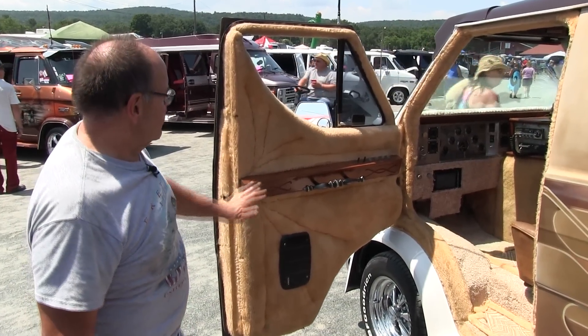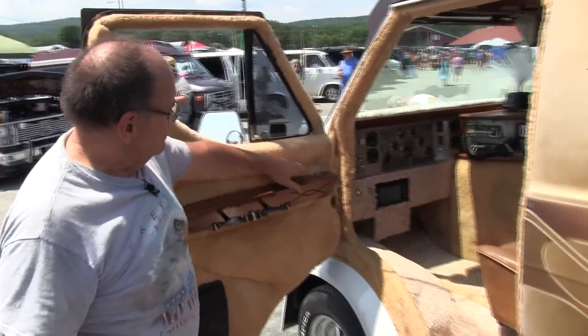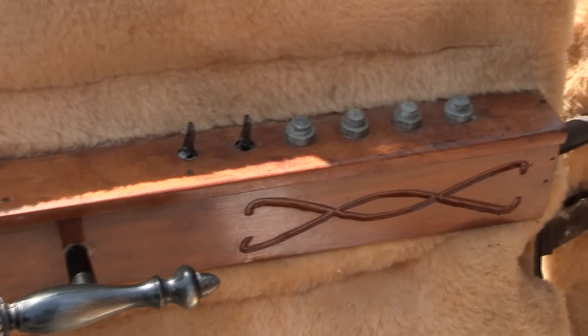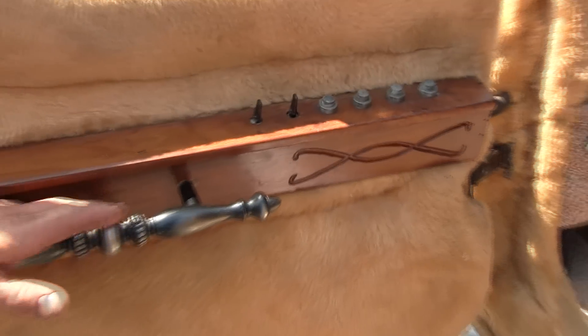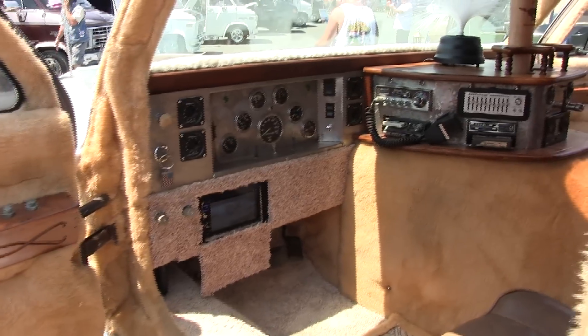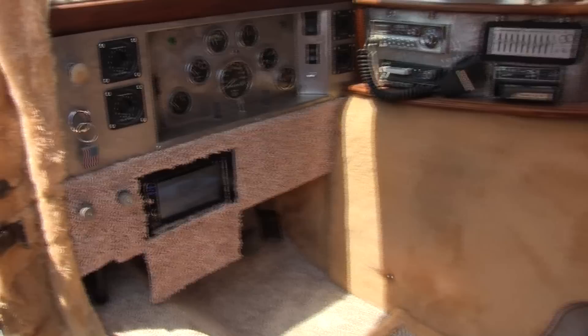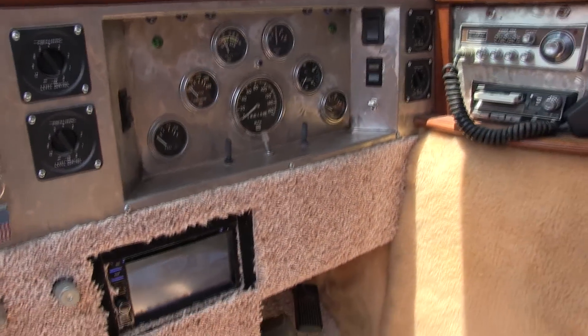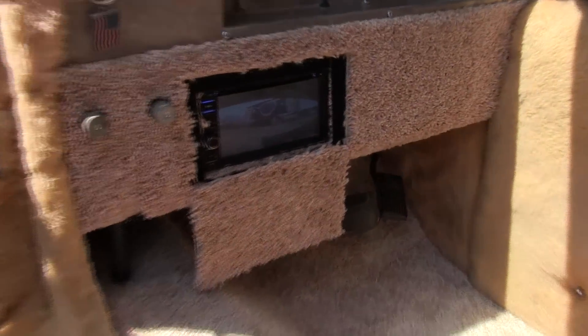The inside is all electric windows, electric doors — the key will override the electric. I took all the dashboard out and made a stainless steel dashboard, all Stewart-Warner gauges, electric sunroofs, electric mirrors. This is a new addition — a new stereo and backup camera.